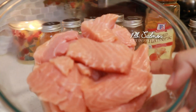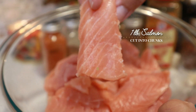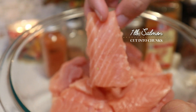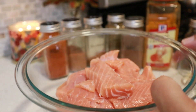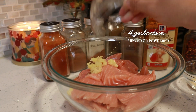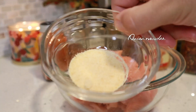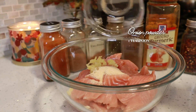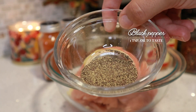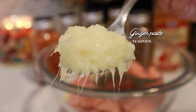I'm going to start by marinating my salmon first. I have about a little more than one pound of salmon cut into bite-sized chunks. I'm going to start with four cloves of garlic that I have finely minced — you can also use garlic powder instead. I have one teaspoon of onion powder, one teaspoon of black pepper but you can use it to your taste, and one teaspoon of fresh ginger paste.